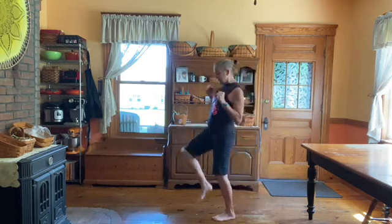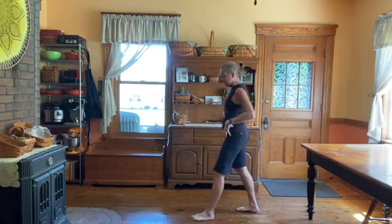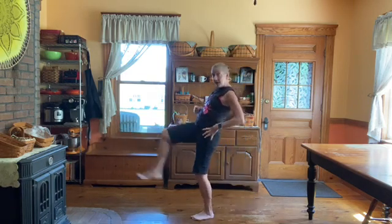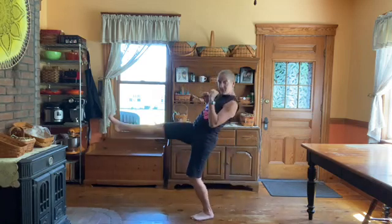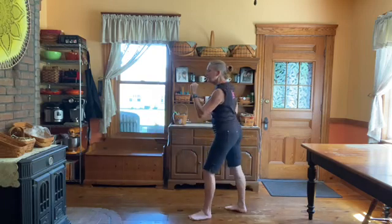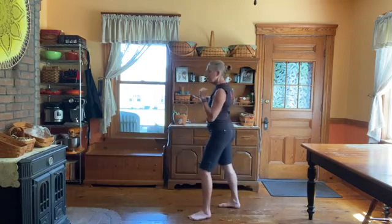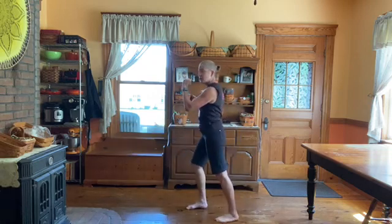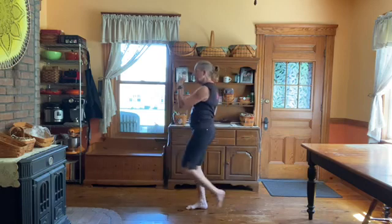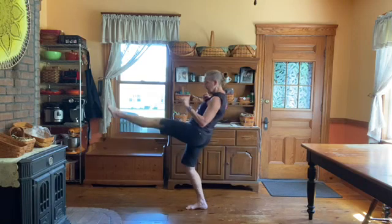Set yourself up in front of a mirror, or set your camera on video so you can see yourself. We're going to do ten front kicks on each side. One — watch your hips; two, three — make sure they're pushing forward; four, five, six, seven, eight, nine, ten. Then the other side: one, two, three, four, five, six, seven, eight, nine, ten.